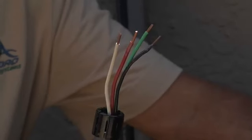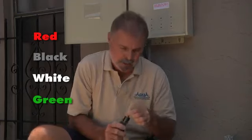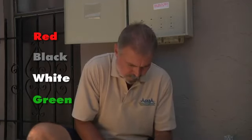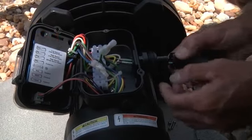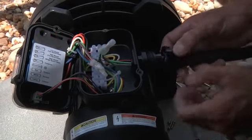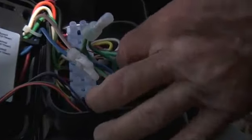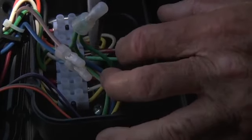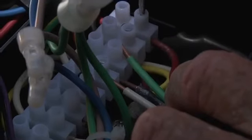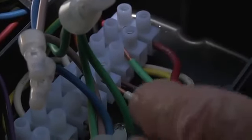You'll notice inside, based on your owner's manual, there is an orange, a white, and a green connection, which is how we'll wire the motor. That's how easy it is to wire this motor into a mechanical time clock. Put the top back on and put your three Phillips head screws in. We've wired our Apex VS pump.